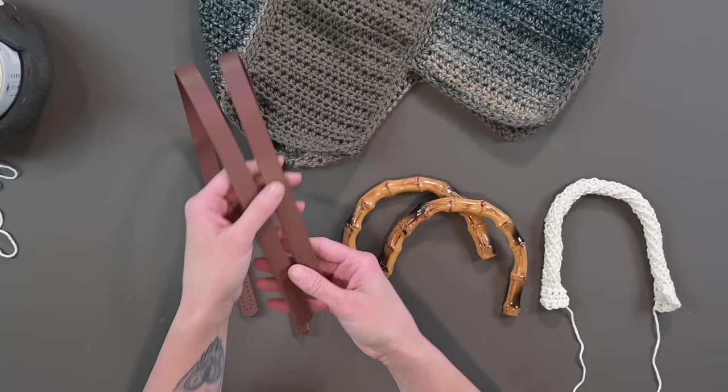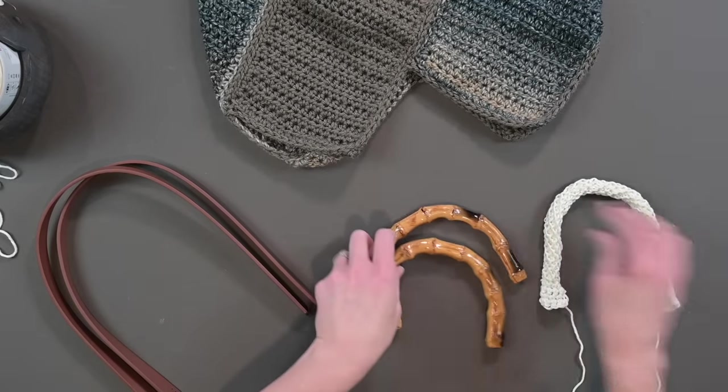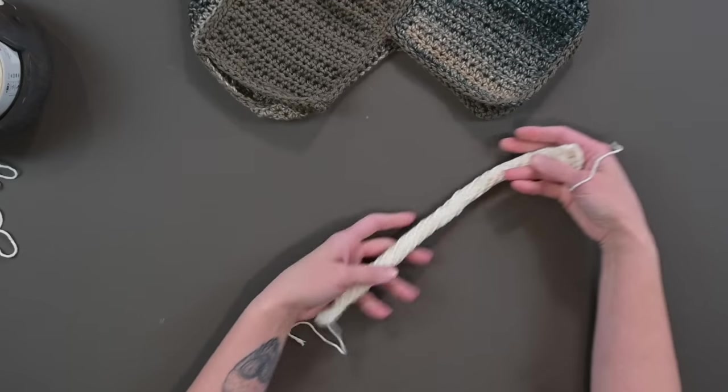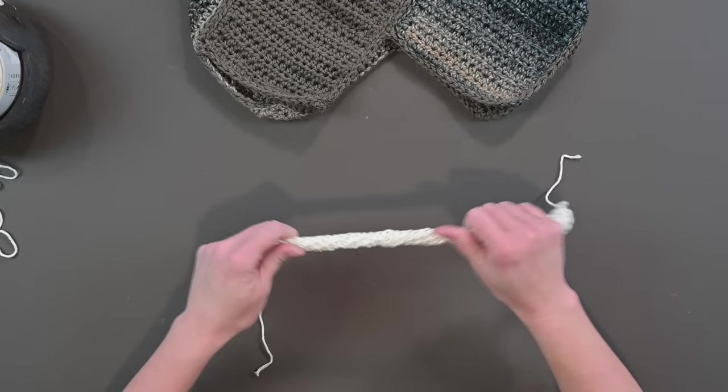Once all your ends are woven in, the next step is the handle. One of my favorite ways to elevate a tote bag is to add a non-yarn element — it really levels up the project and makes it extra special. Here I have a beautiful leather tote bag handle from Amazon and also bamboo handles. You could also just crochet your own handle — whether a simple bar or a beautiful spiral design handle that has a nice thick, stretchy, comfortable feel when placed on the bag.